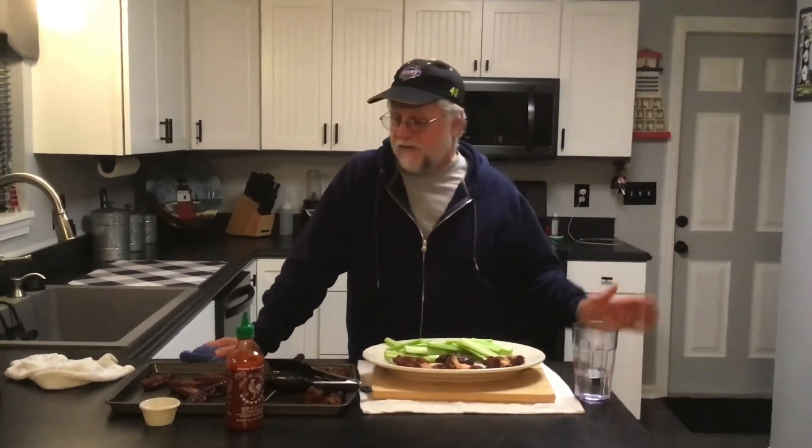Make sure you hit that subscribe button and ring that bell — you don't want to miss out on any other great videos of this awesome food that we do. Make sure you hit that thumbs up button. Until next time, everybody stay safe, stay healthy, enjoy that Super Bowl. Go whatever team you're rooting for. We shall see you soon. Take care.